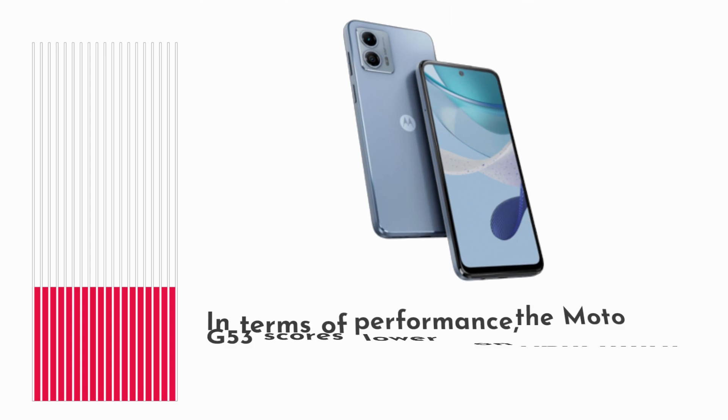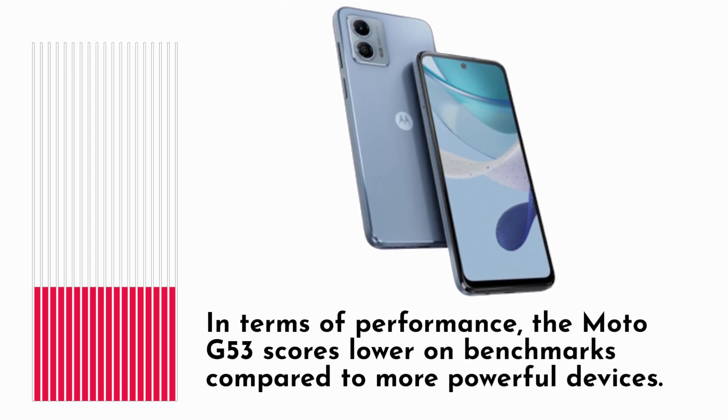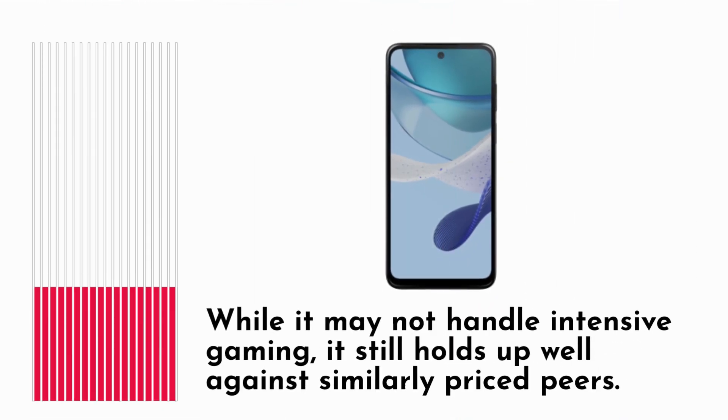In terms of performance, the Moto G53 scores lower on benchmarks compared to more powerful devices. While it may not handle intensive gaming, it still holds up well against similarly priced peers.